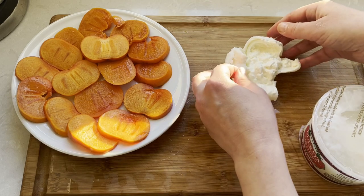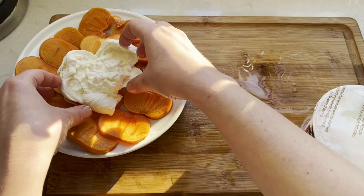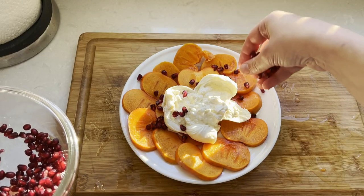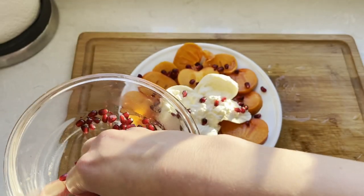Just pull apart the top with your fingers and lay it out like a flower on top of your persimmon. Sprinkle with pomegranate seeds — they add flavor, acidity, and a beautiful color to the dish.